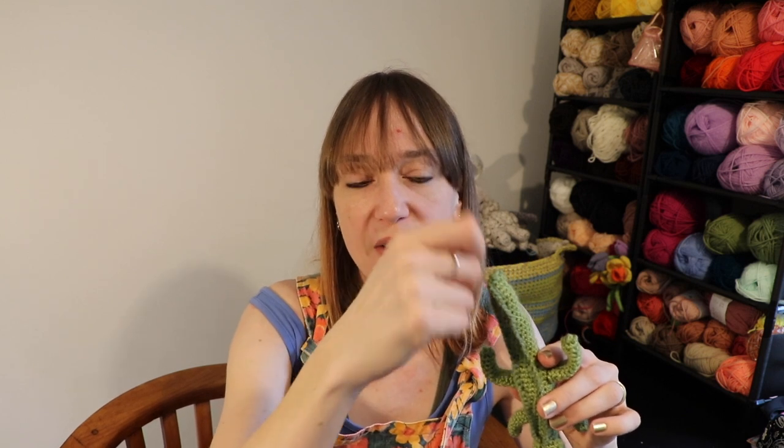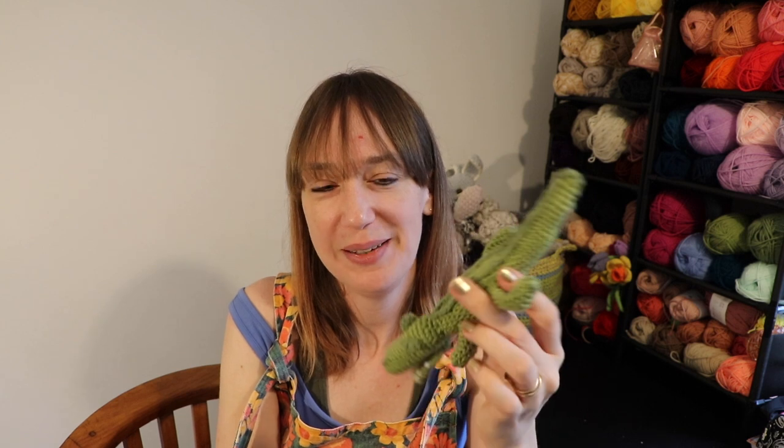I used DK yarn for this — a double knit yarn, which is a light yarn — and I think it was a 3.5mm crochet hook for most of it, then either a 3mm or 2.5mm for the surface crochet, but I'll note that in the pattern. Just a tiny scrap of yarn for the teeth, and the safety eyes are 6mm safety eyes. When I was sewing the bits together at the end — and if you need help with sewing I've got a video linked — I completed that surface crochet end by weaving round and round to finish off the tail as well, just to give it a really defined look.